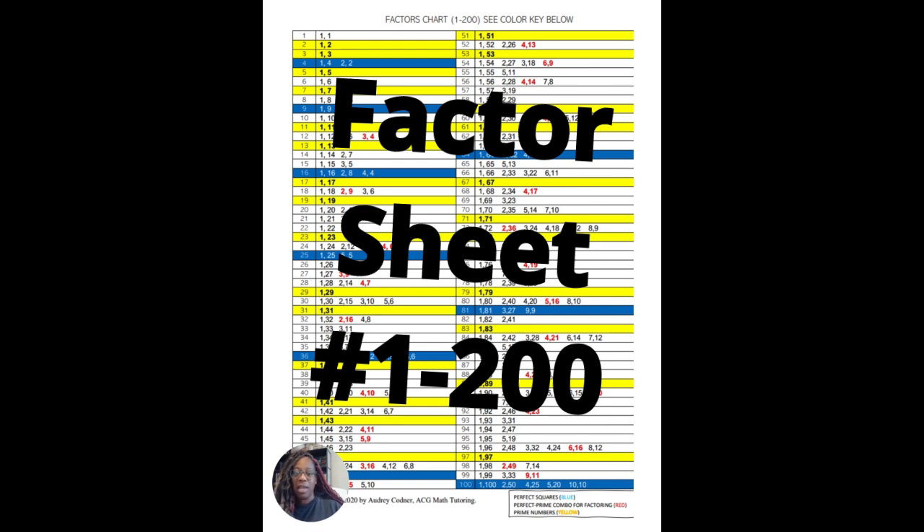The reference page replaces the standard multiplication chart. It lists the different factor pairs from one to two hundred — so for 49, you see one and 49, and seven and seven. This is especially helpful for perfect square roots, perfect squares, and breaking down radicals where you need the perfect prime combination, helping your child get to answers much quicker.